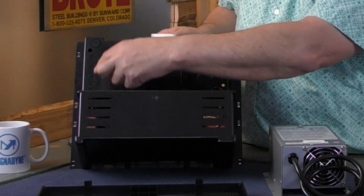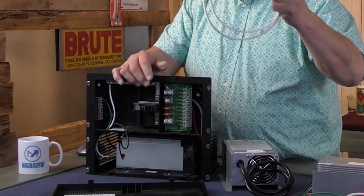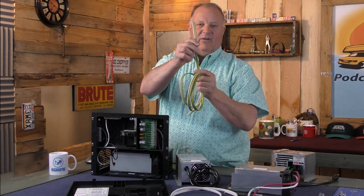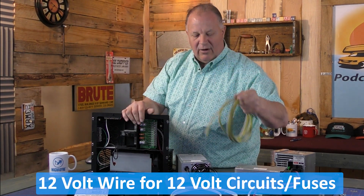Then you have your 12-volt knockouts to run your 12-volt wires. In the converter you'll see Romex for your 110-volt side, then regular 12-volt wiring — this has to be trailer wiring, four-way flat — but same principle for your 12-volt side.